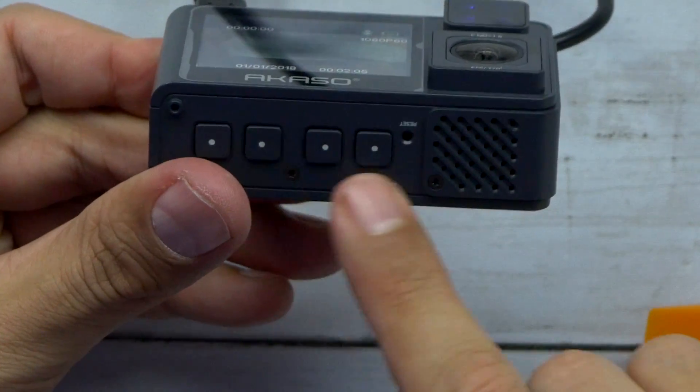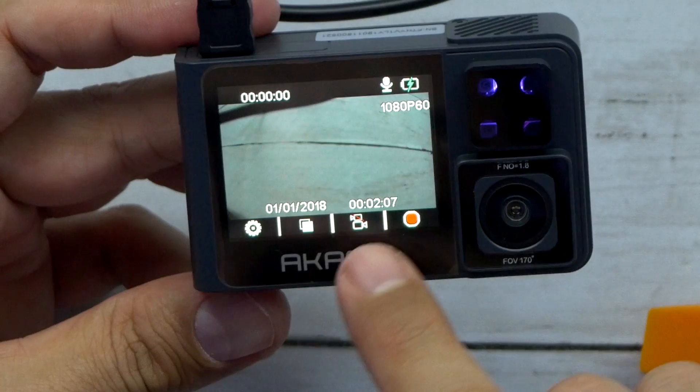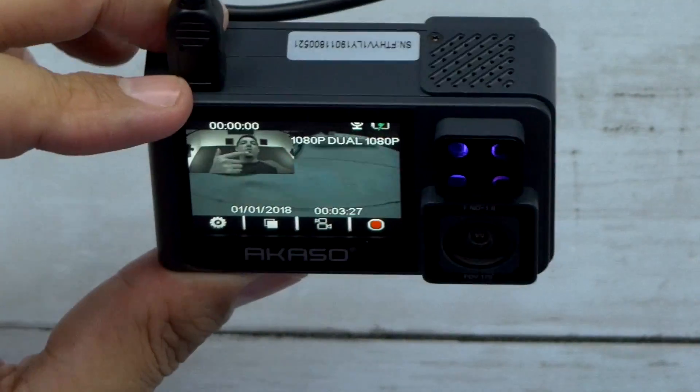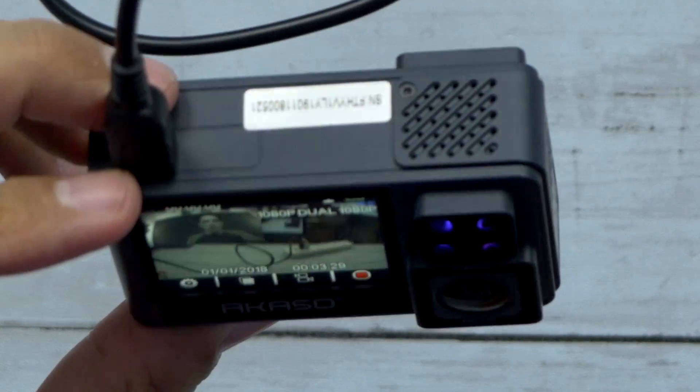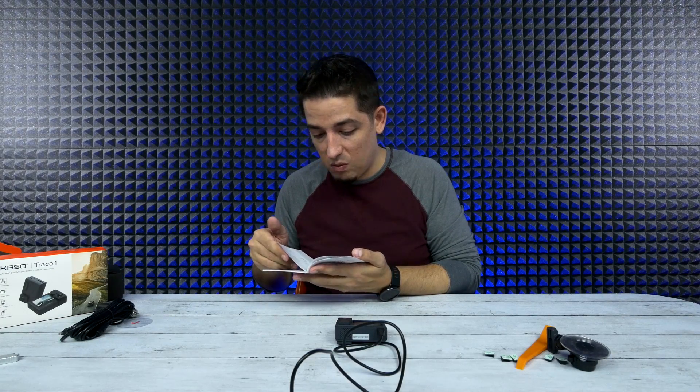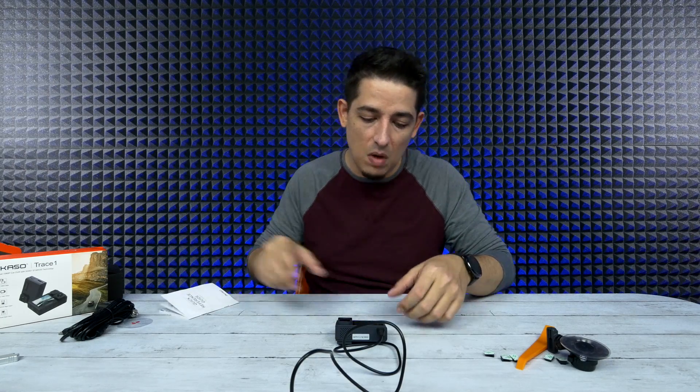The four buttons on the bottom correspond with the options on the top. The front facing camera seems to be in color but the rear one, which is infrared, seems to be in black and white only. I guess that's not that important — it probably works best for the infrared or night vision mode.